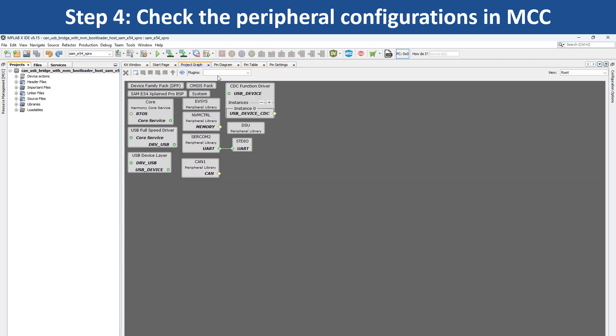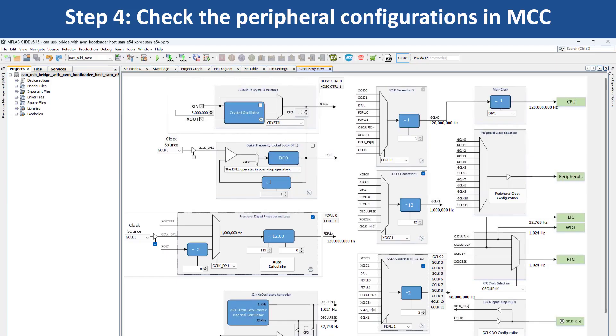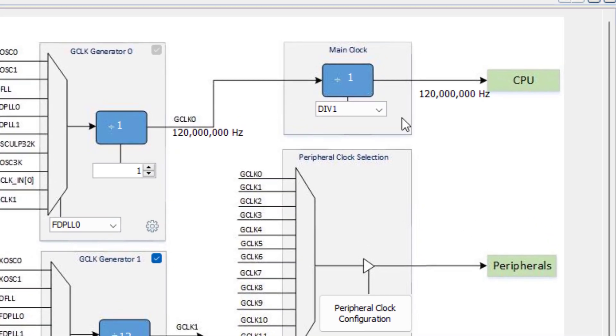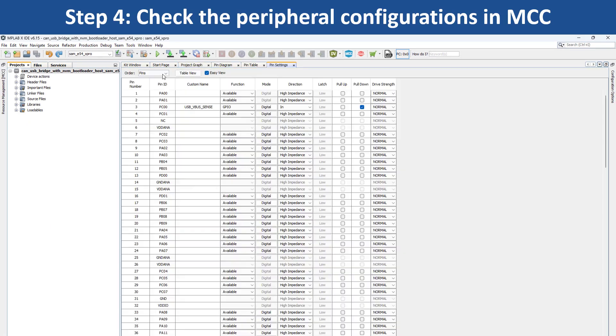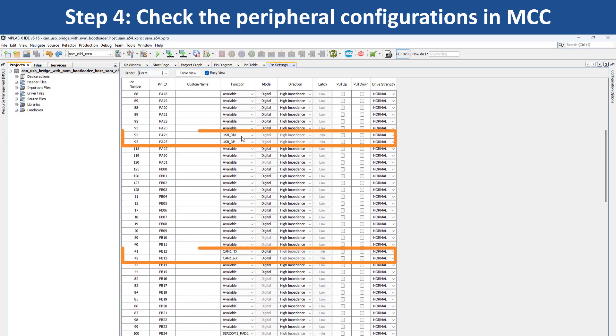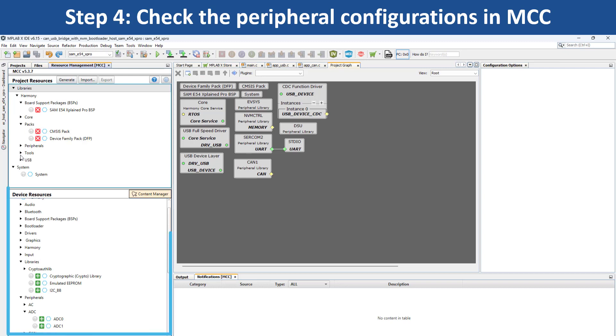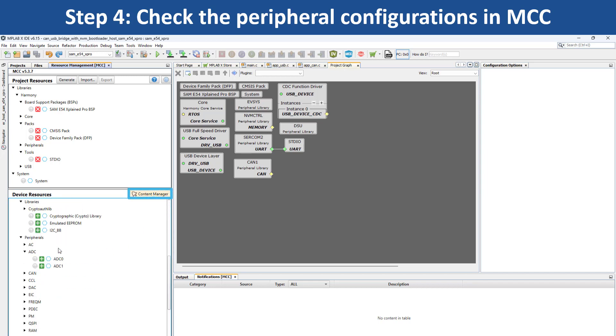If you want to configure other system-specific peripherals, use the dropdown menu under Plugins and choose the system module you would like to configure. For example, to configure the clock, open the Clock ECView window by clicking on Clock Configuration. Here you will see the main clock is set to the default frequency of 120 MHz. Select the Pin Configuration option. In the Pin Settings tab, you can easily view the pin configurations made for this application. You can use MCC to add another peripheral, reconfigure the project and generate the code.